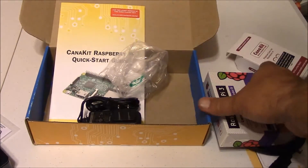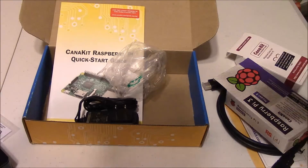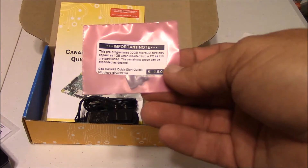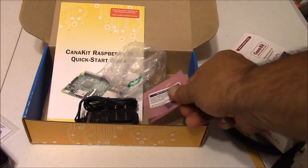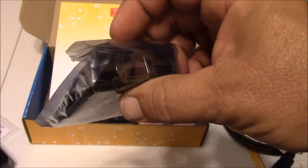Let's go ahead and see what the Pi looks like. I'm not going to take it out of its bag, but there's your 32 gig card — looks like it's a SanDisk — and here's your main computer, Raspberry Pi 3.